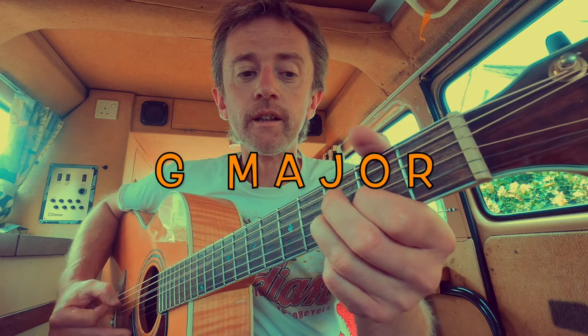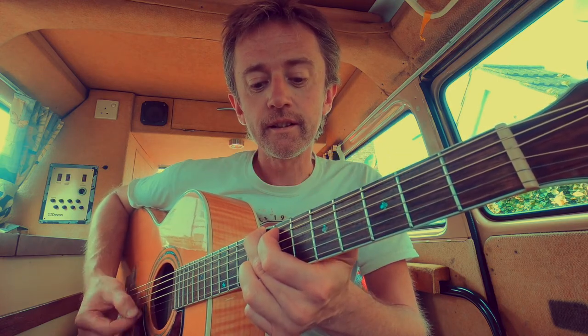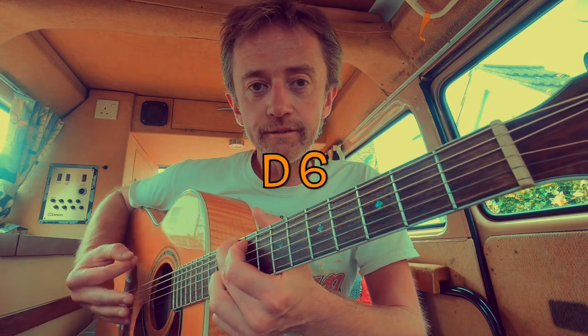So you go to E7, then turn it into G. Move the whole chord up to the 6th fret, then the 8th fret, then the 10th fret, and you get that.